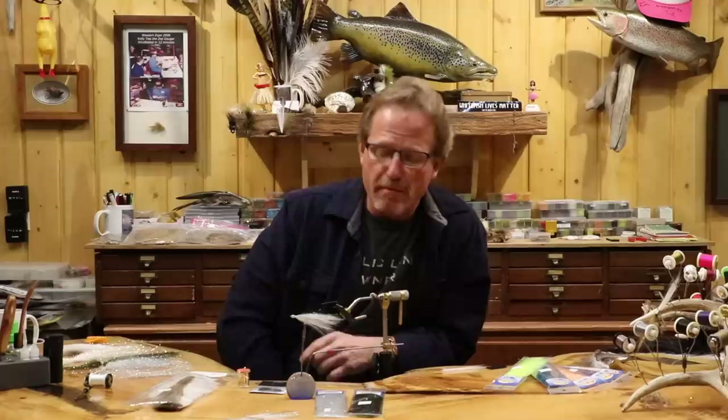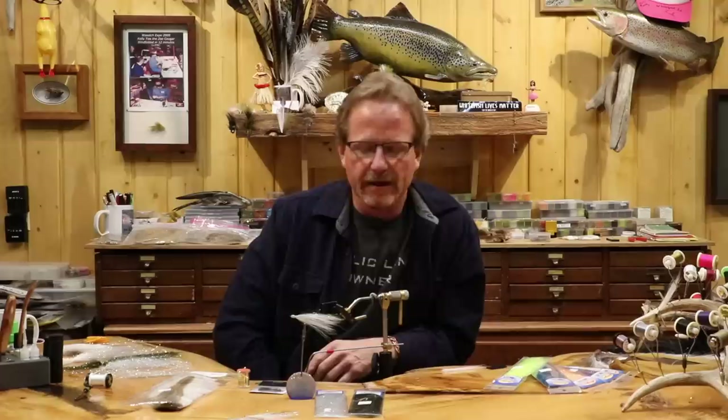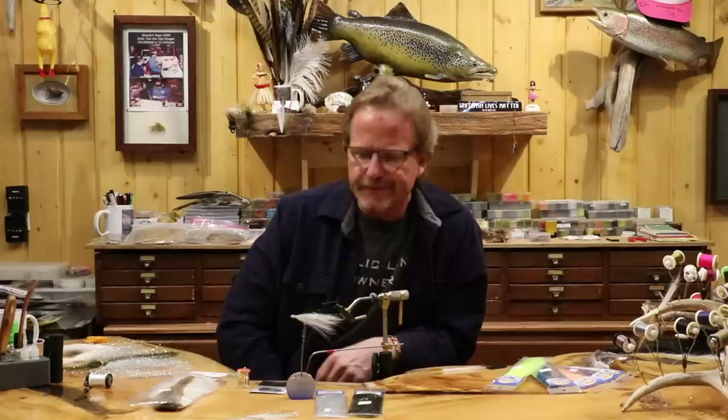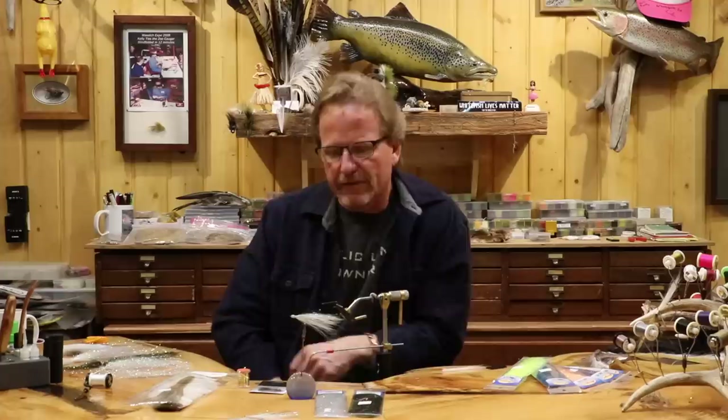Welcome back. Today we're going to do an old school fly that is just an absolute money minnow pattern. This is called a Thunder Creek. This fly was popularized by a guy in Wisconsin, Keith Folger, I think that's how you say it. I think it was originally a Kerry Stevens pattern, a saltwater pattern back in the 30s, but I started tying these when I was a kid in the 70s.